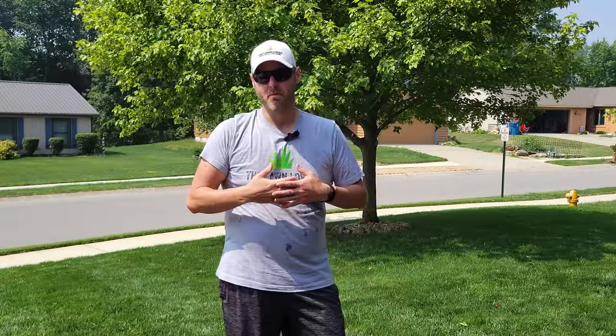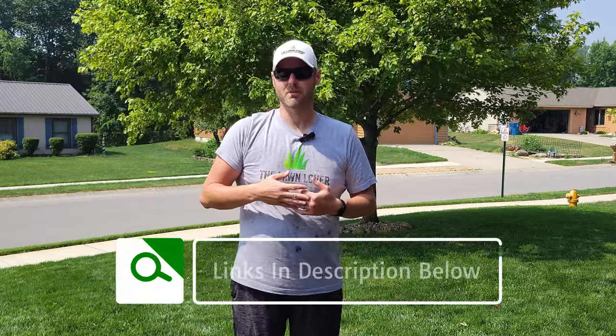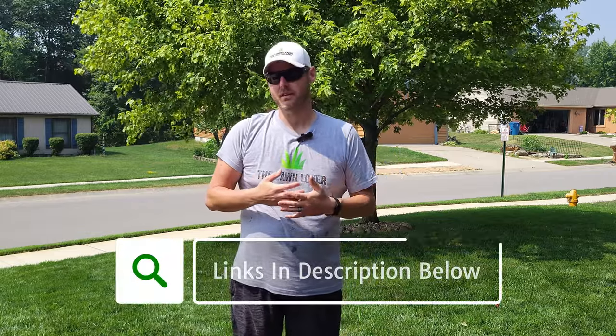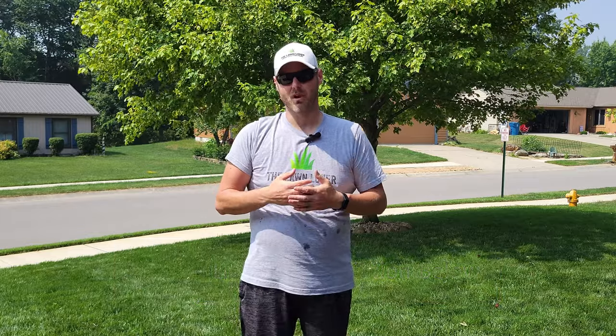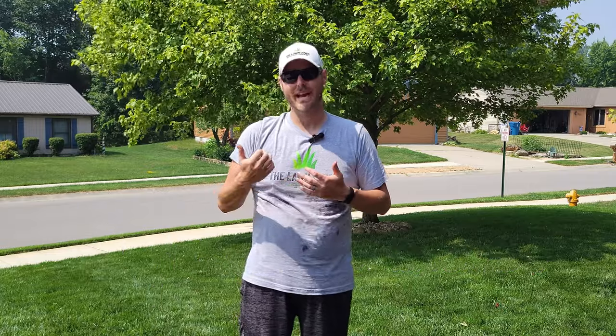If you're interested in learning more about both trimmers, check out the links in the description below to go to the Amazon listings for each, research the products, and purchase them if you're interested. I appreciate you watching — if you found this video helpful, hit that thumbs up button and subscribe so you don't miss future content and updates about both of these trimmers as I continue to use them. I'll see you next time, out in the lawn.